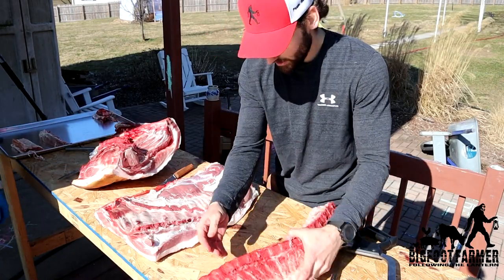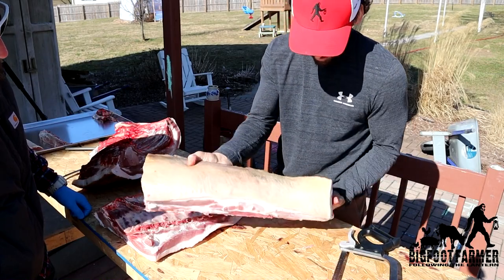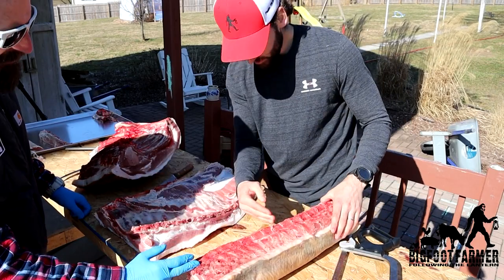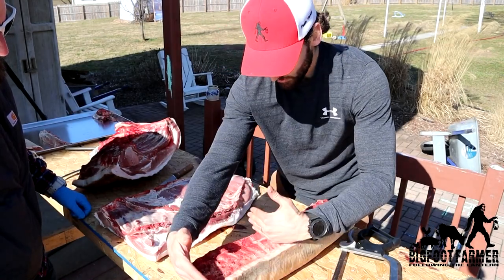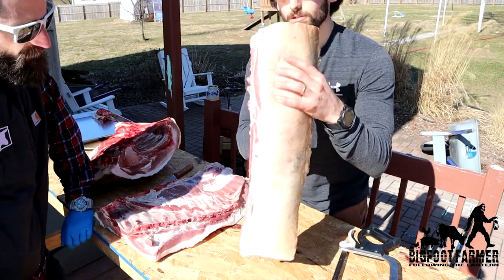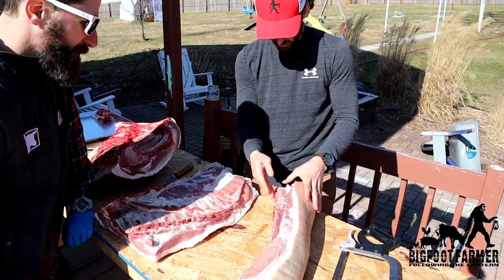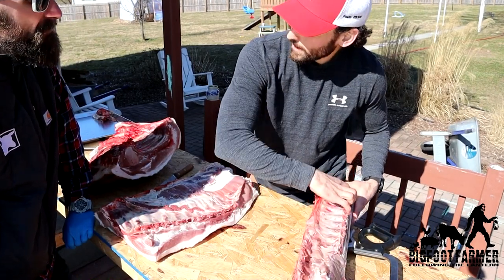So then you'll have — you can either leave it whole if you want, then you get your chops. Or get a roast, keep a roast, get some chops, or if you want bone-out chops, basically you just bone it off, and then you could have a little rack — like your baby back ribs.